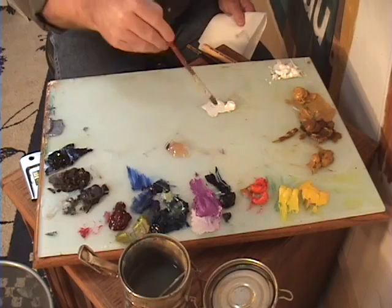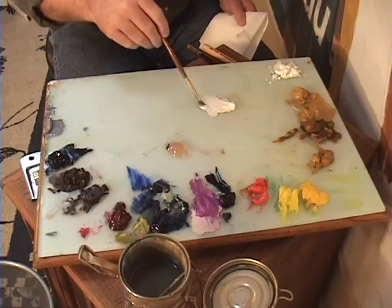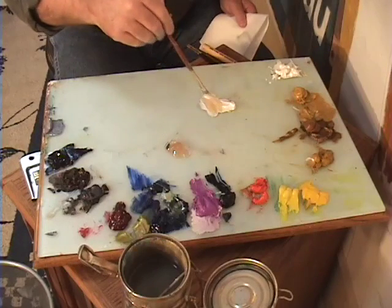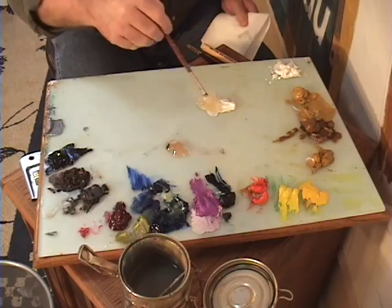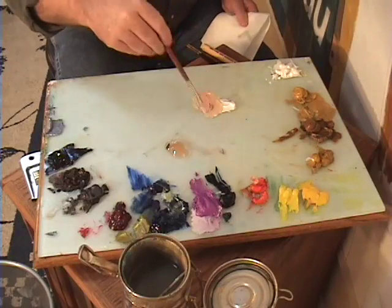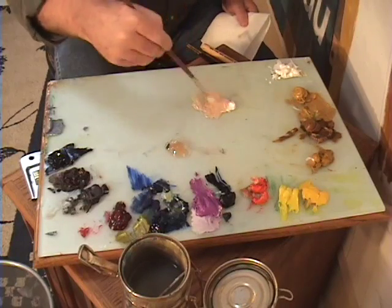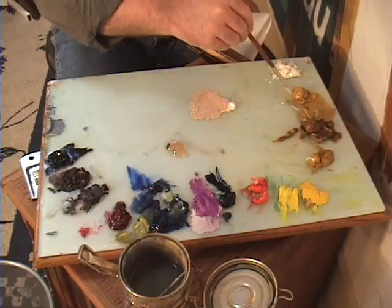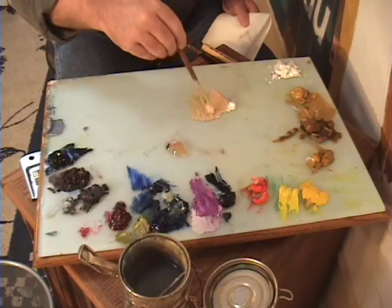I'm going to look at my reference material and squint my eyes. By squinting, I will see shadows where they fall on the face — the mid-tones and the highlights. My mid-tone starts with a good bit of white paint, which is the weakest paint. Then I'm going to lay in some ochre and just a little bit of red. I'll add a little bit more to brighten that value up, maybe just a little bit more of the yellow value.